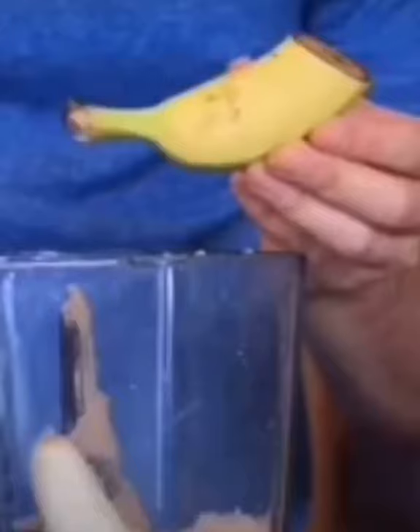Now what I like to do, just for a little bit of taste, I usually add one half of protein. Now of course it wouldn't really be a shake without some ice cubes.